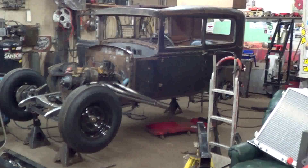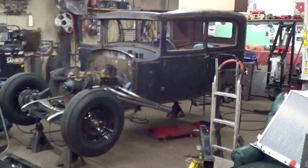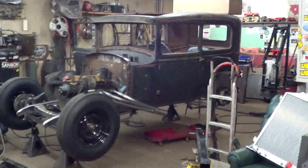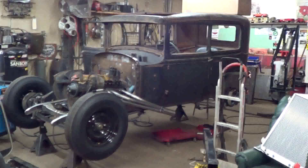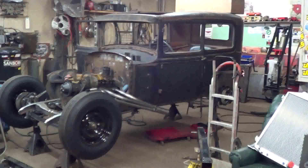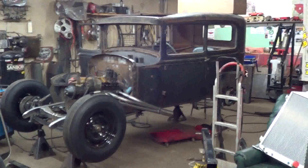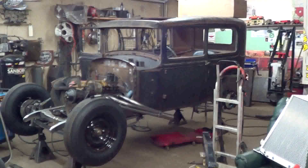And kind of got bit by the Model A bug here. I don't know why — probably because my dad was doing this since he was 14, so it finally jumped into me. But the next one I build will be more stock, more 1940s style. It'll still have the original Model A engine and we'll hop that up a little bit. Obviously we'll put juice brakes on it and stuff. But I'm just daydreaming what I could build — we'll have to wait and see until we get it. That could be next Winter's project.